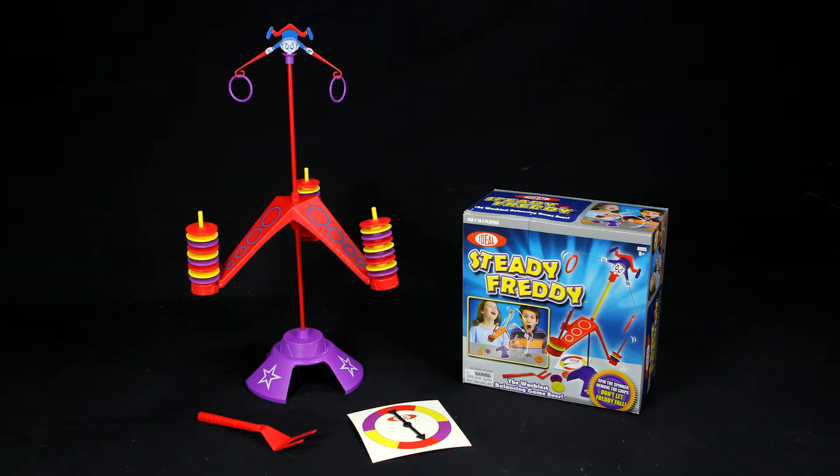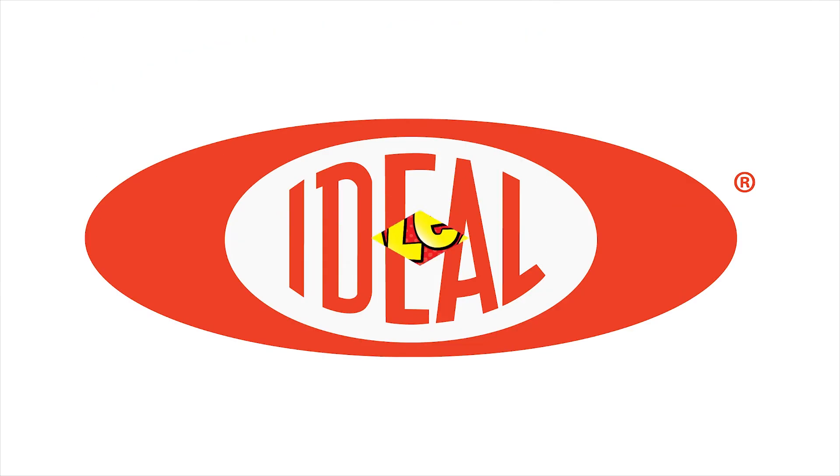Ideal Steady Freddy is recommended for ages 5 and older. Ideal is a member of the Alex Brands family.